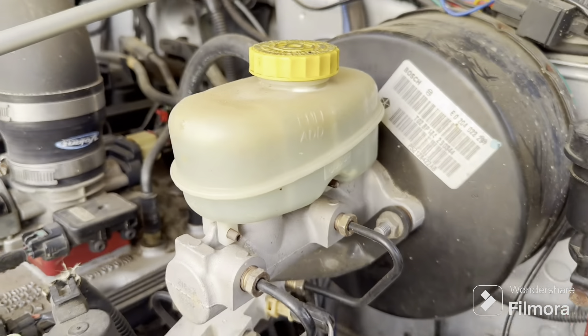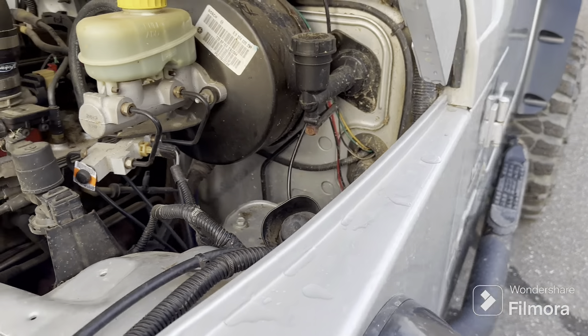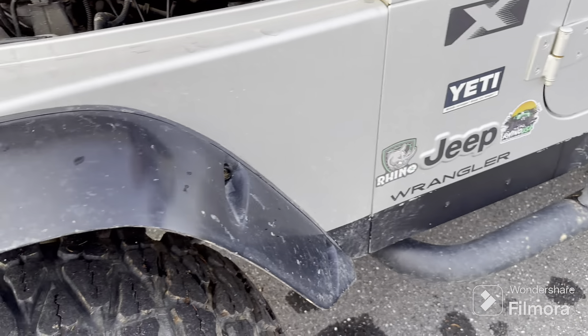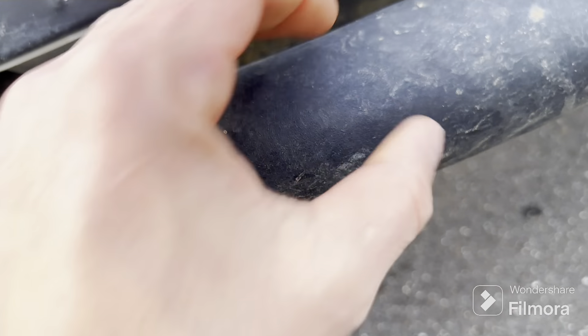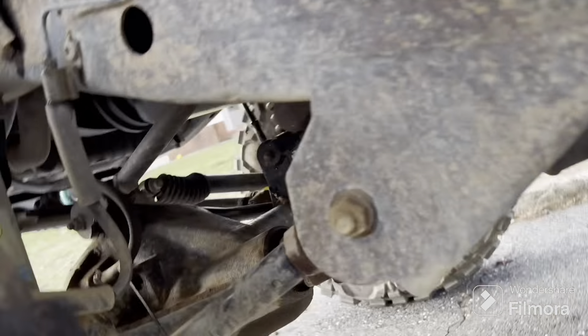Fluid in there looks good. There's the alarm horn — I want to get rid of that but I'm afraid if I take it out I won't be able to start the Jeep. I don't know how he wired it and he doesn't remember how he wired it, so it's up in the air. These are out of here — nobody's going to want these things. The frame is solid, crazy solid. Just surface rust.